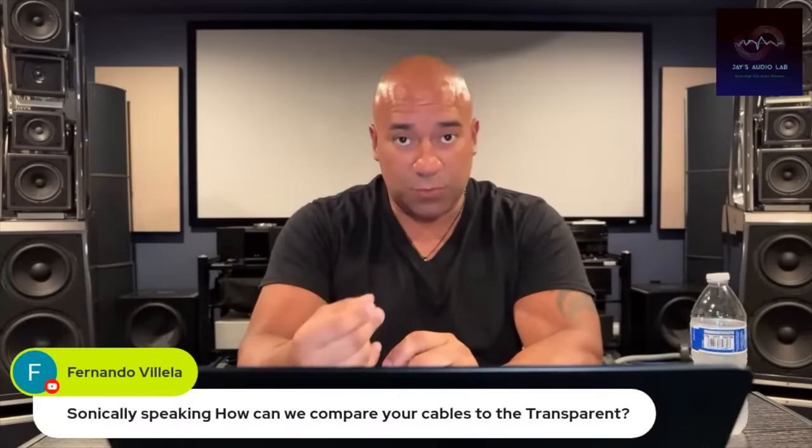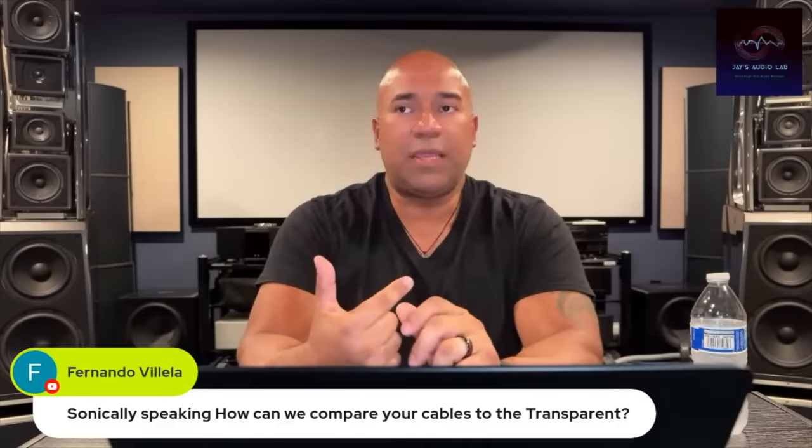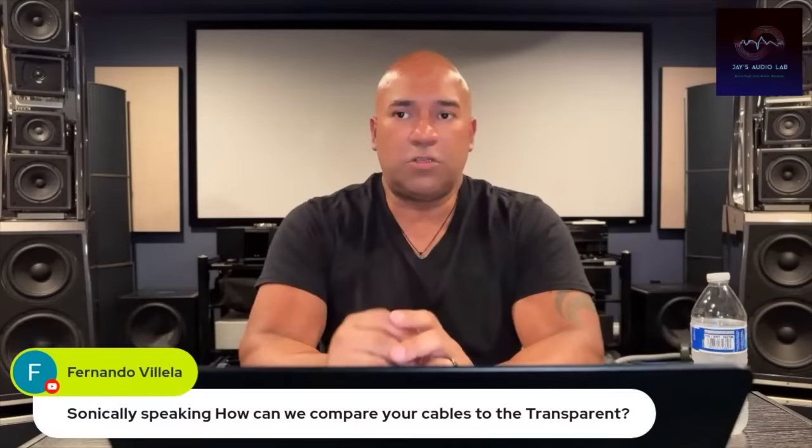In my opinion, and I will be 100% biased while I say this because I am a dealer for Authentic Audio Images — I'm not going to lie, I'm not going to be dishonest — I prefer my cable line because it adds musicality and sweetness. There is a feeling to the music that I feel Transparent misses.